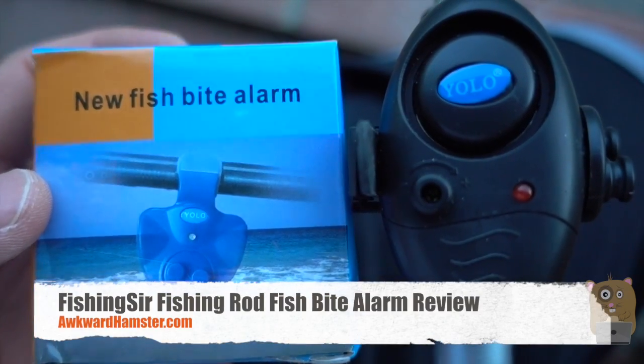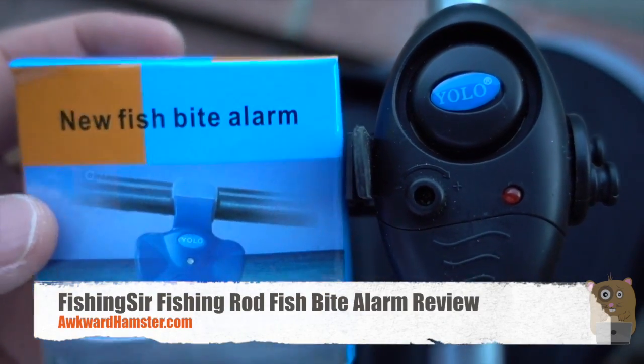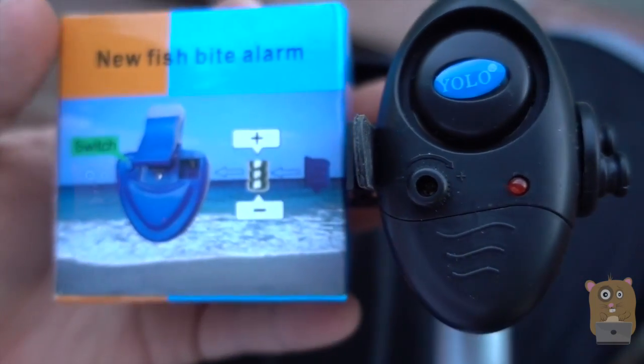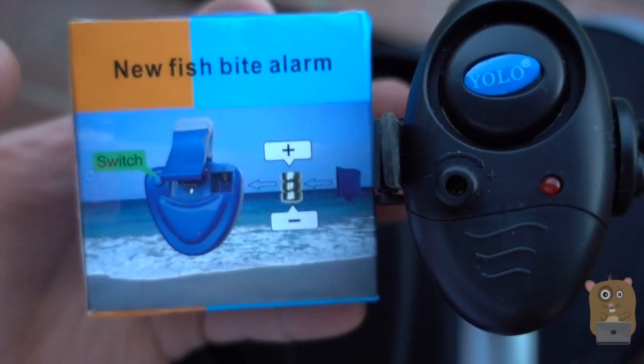Hi and welcome to Gramster. Today I'll be reviewing this fishing pole bite alarm. I got this off Amazon for about eleven dollars. It's powered by three button cell batteries, which were provided.